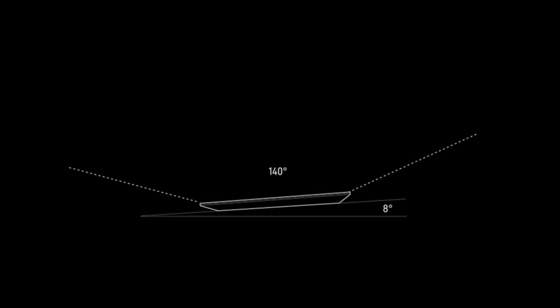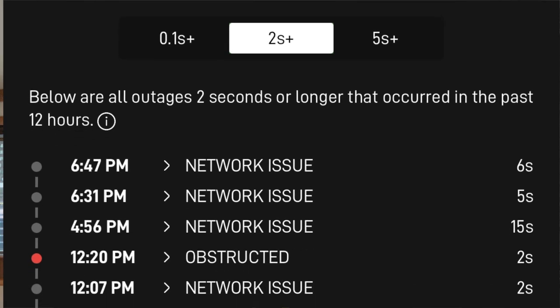Starting with visibility: we set both dishes up for 12 hours to collect obstruction data, which is represented visually in the Starlink app. The standard RV dish — the 11-inch by 20-inch dishy with 100 degrees of visibility to the skyline — showed three obstructions with decent overall visibility. The high-performance in-motion dish, physically twice the size with 140 degrees of visibility, resulted in no observable obstructions and better overall coverage due to its wider field of view.